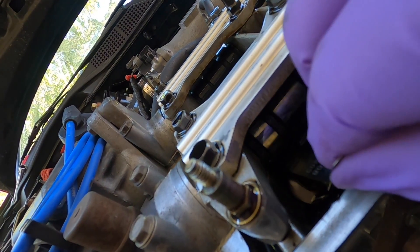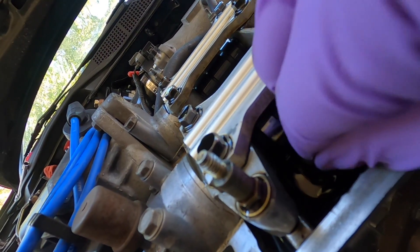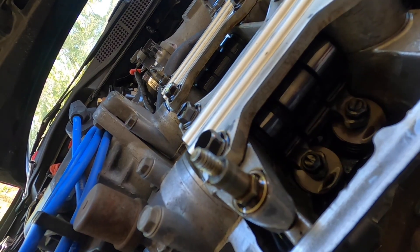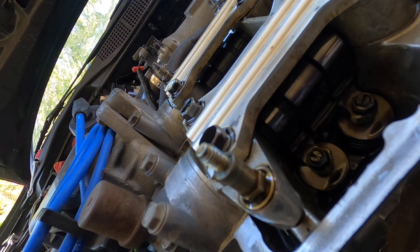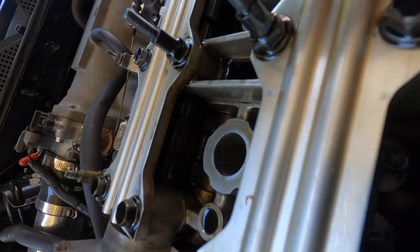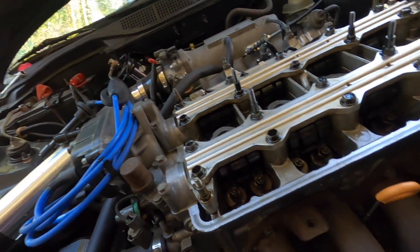Looking at the exhaust ones — this one's good. These are pretty good; I think I'll just leave these alone because they're not too bad. Let's check the intake side — the intake ones are too tight. Yeah, definitely too tight, can't even get it in there. I'm trying to fit them down into this little area; it won't go in. So let's loosen those up and work on those.